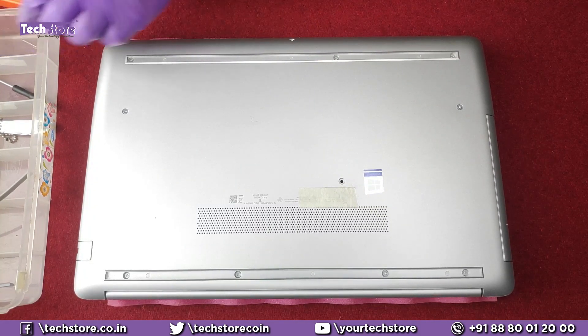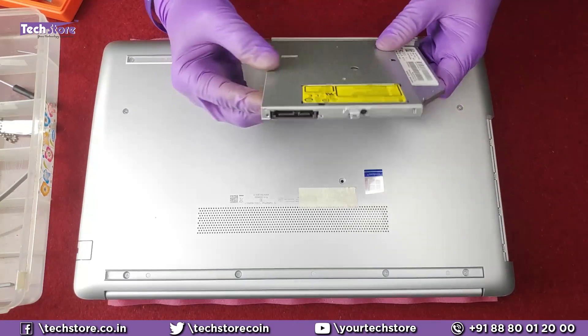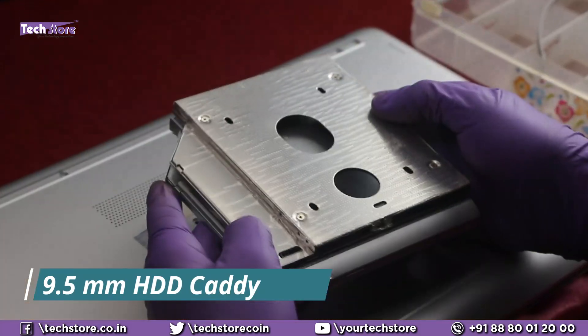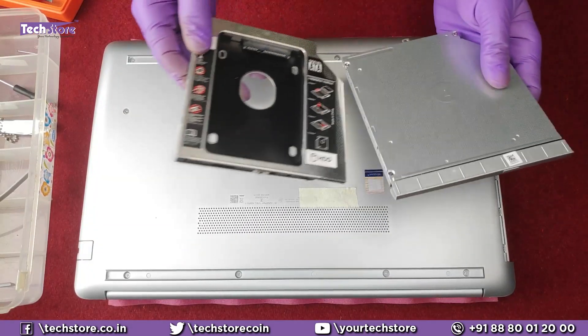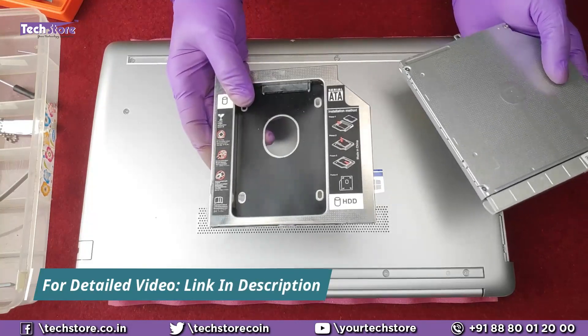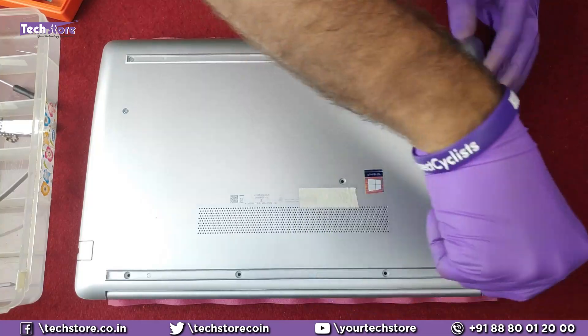For people who just want to remove the DVD writer and put an HDD caddy, you only need to remove this one screw and pull out the DVD writer. Then remove that one screw, take a 9.5 mm caddy, fit the holder onto the caddy, and put a hard drive onto it — we have a detailed video about how to do this on our channel. Now we'll remove all the remaining screws, starting with the hinge screws.